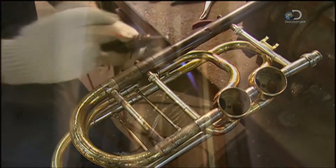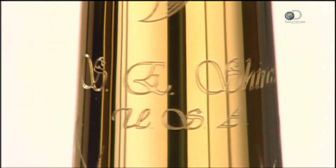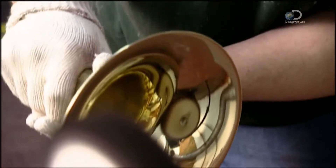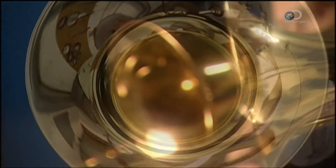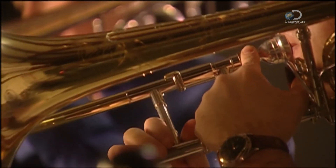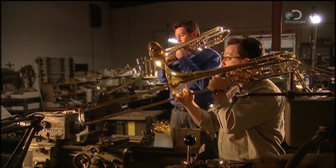A diamond-tipped tool engraves the company logo onto the trombone's bell stem, and a cloth buffing wheel spins against the trombone's flare to polish it. This custom trombone has been built in approximately 50 hours — something worth blowing a horn about.